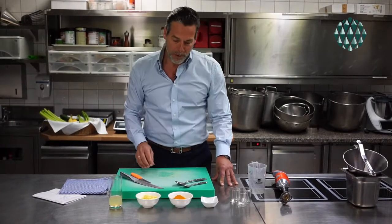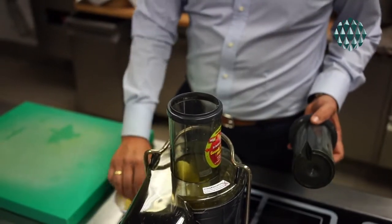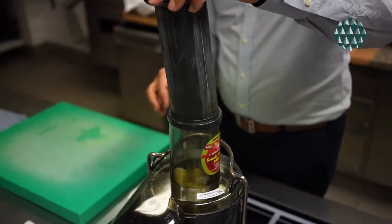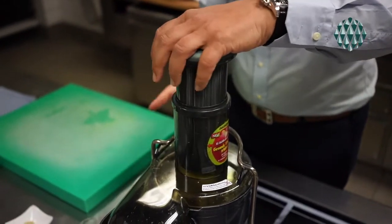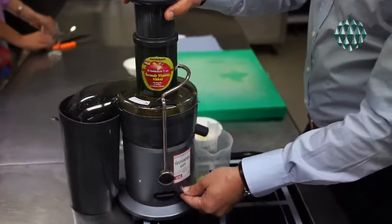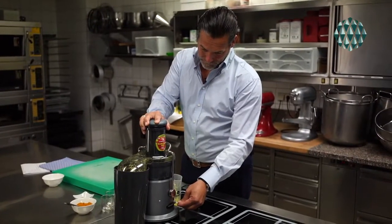So let us get active now and show you how we do it. Here I produce the ginger juice for us, because it's much easier if you prepare it. If you have a potent machine to actually mix it all, then you should be fine without preparing the juice separately. But we help ourselves this way.